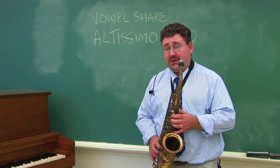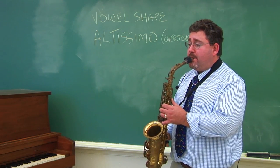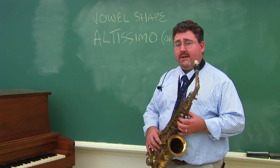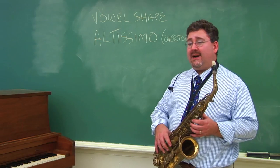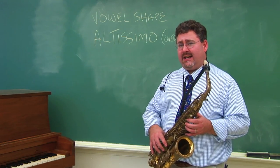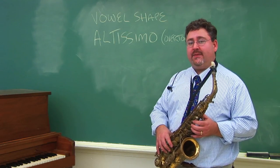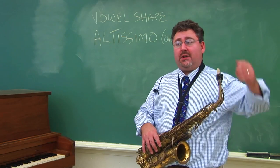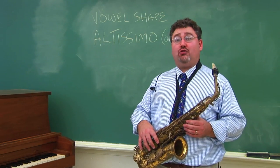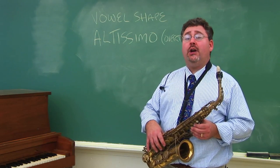The more of these overtones you can do, the more you'll be able to do altissimo, which are mostly shaped by tiny little permutations and changes in vowel shape. So there you have it: to achieve high notes on the alto saxophone, it's all about vowel shape, and to achieve extremely high notes, it's a good idea to work on your overtones.